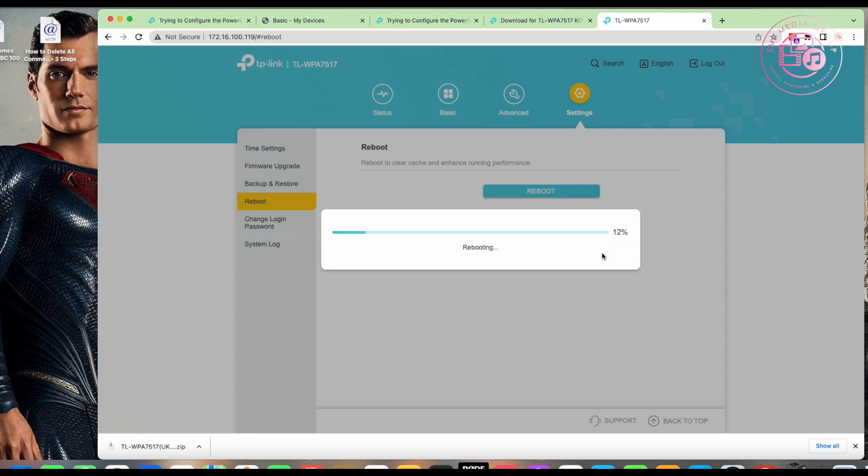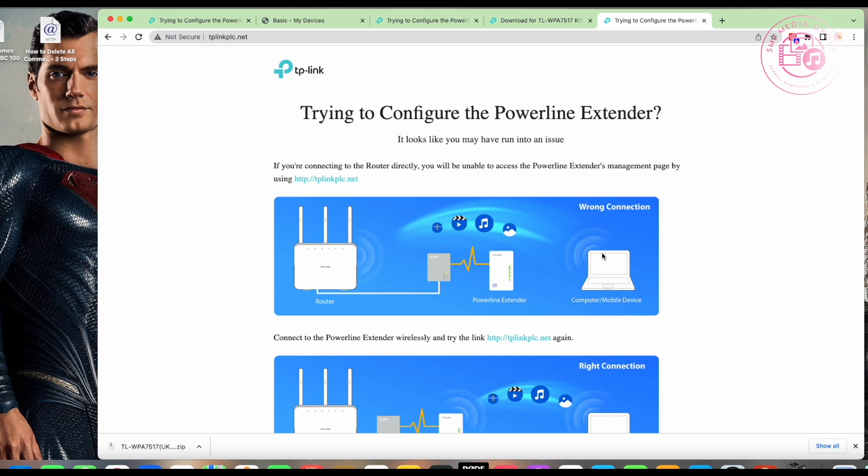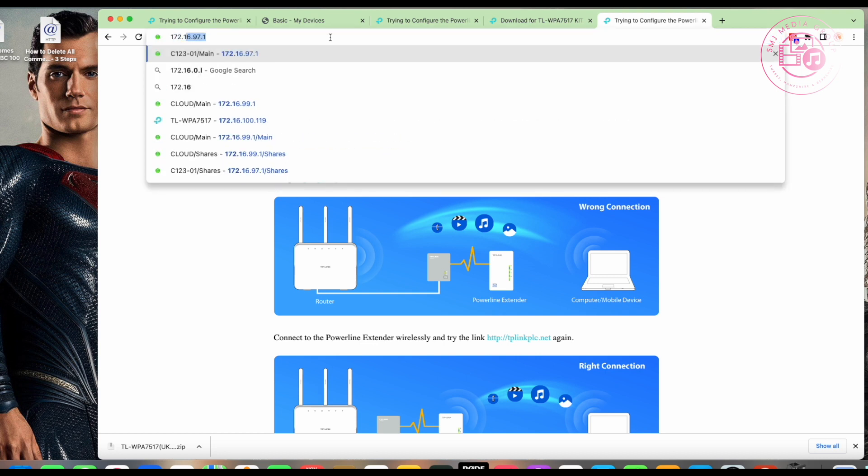A common question I get is: 'I'm still seeing multiple networks.' I was just at a friend's house with three access points — one called 'Downstairs', one called 'Upstairs', one called 'Ceiling' — all with different passwords and different SSIDs. That's just how it was set up. I'm going back to set it all up properly so all access points share one SSID and one password.